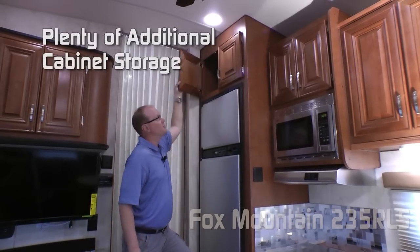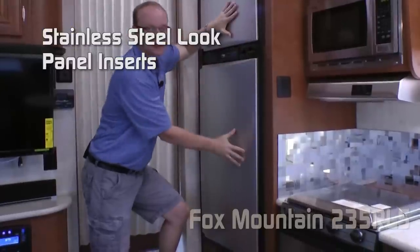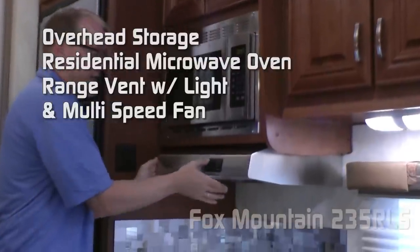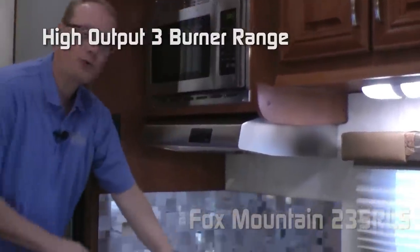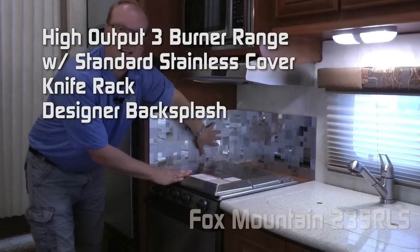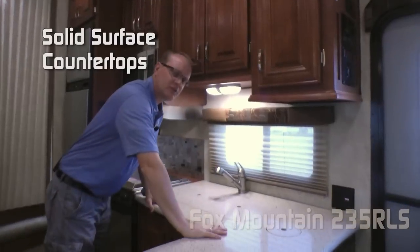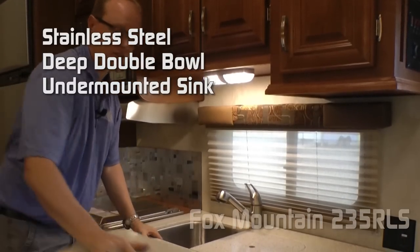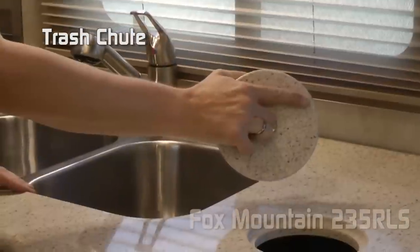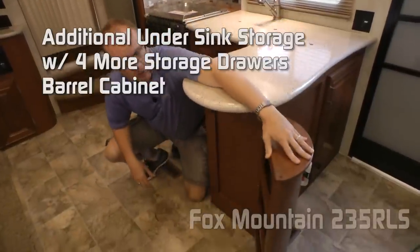The kitchen features plenty of additional cabinet storage, a standard 8 cubic foot refrigerator-freezer — or you may option a 10 cubic foot — both with stainless look reefer panel inserts. Additional overhead storage, residential microwave oven, range vent with light and multi-speed fan, three-burner high output range with standard stainless cover, knife rack in the rear, and designer backsplashes. Handsome stainless ceiling fan, more overhead storage cabinets, kitchen view window, solid surface countertops, huge deep bowl under-mounted stainless steel sink with removable sink covers, pull-out hand sprayer, and trash chute. Additional under-sink storage with four more storage drawers, as well as a barrel cabinet.